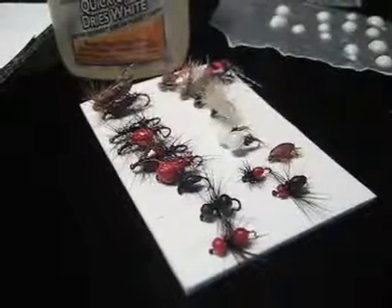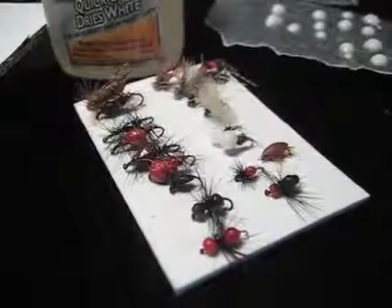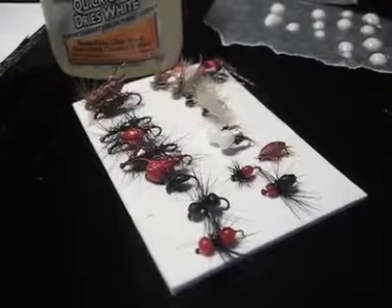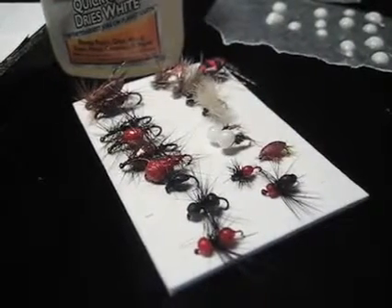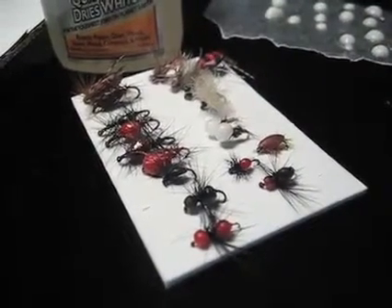Ant bodies work fantastic. You can make beetles, caddis — it just seems endless what you can make with these. So I'm going to show you basically how to start the process, how to make the bodies, and tie a fly.